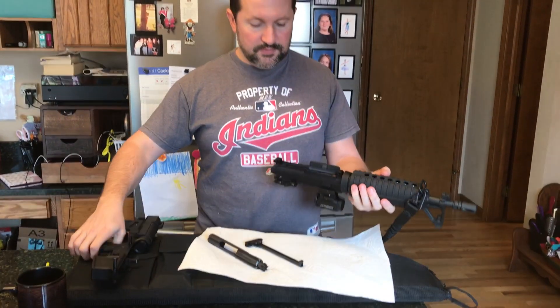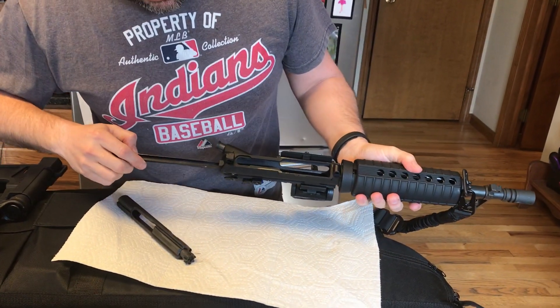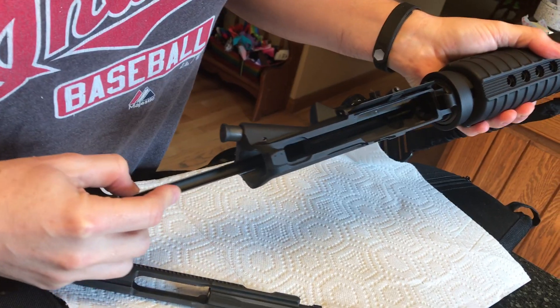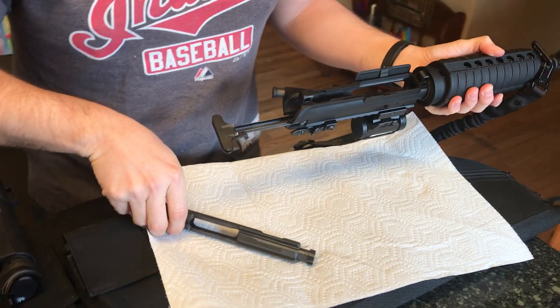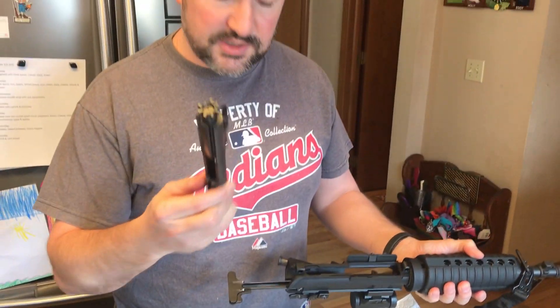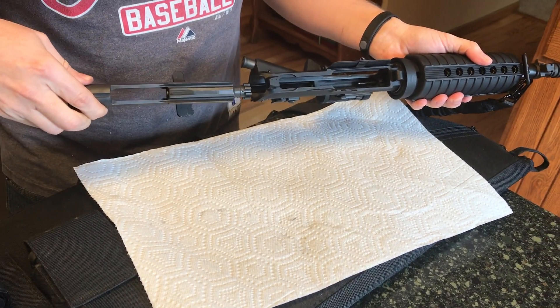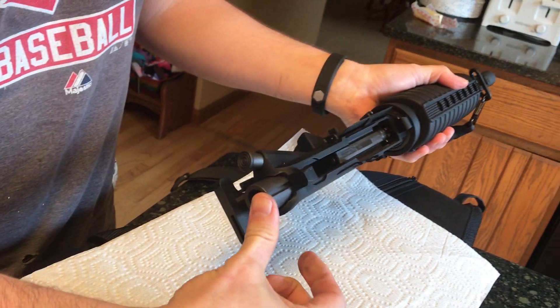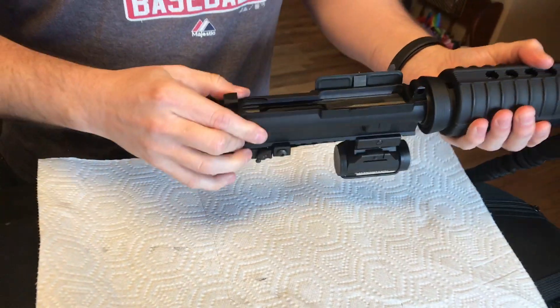We're going to assemble the lower to the upper. Take your upper and put in the charging handle — it'll click down, and two little ears will go into a slot. Push it forward a little so it holds. Then take your bolt, which should be fully assembled, and put the gas port tube into the channel of the charging handle. Slide the whole thing in — it'll pull in the charging handle as it goes. When you get to the end, give it an extra little push and it'll lock in. Now you have your upper assembled.